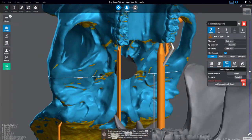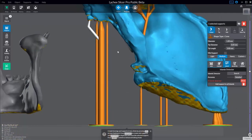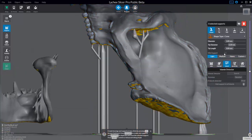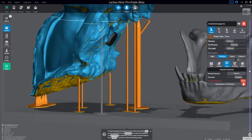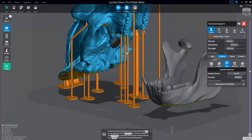Let's undo that and go back to medium. Another thing you can do is go down to the island detector and say add supports to all islands — it'll automatically do that for you. Then go back to manual and you'll see two more options: parent and bracings.